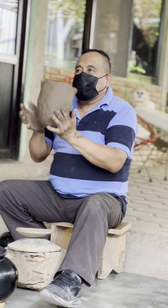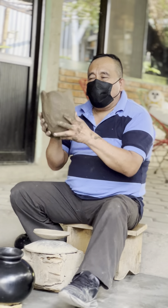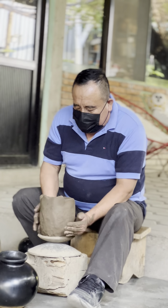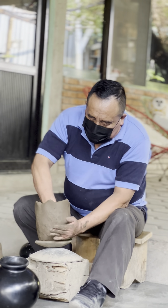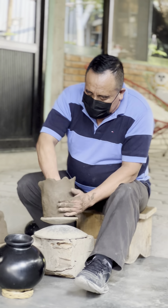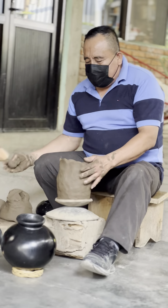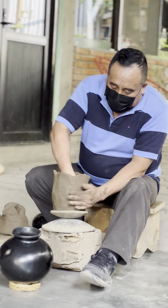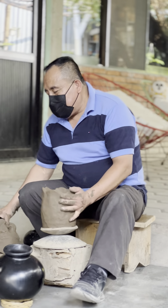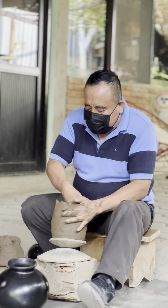En un lapso de diez a doce días se le va a evaporar toda el agua y el barro va a quedar en este estado para poder trabajarlo. Este barro se tiene que amasar con los pies unas dos horas para disiparle todos los grumos y también extraerle las burbujas de aire. Porque si le queda alguna piedra, basura o burbuja de aire, en el momento de la cocción la pieza se va a reventar. Por eso debe quedar completamente limpio.